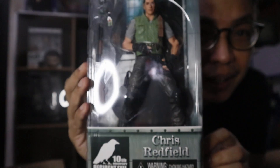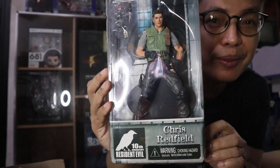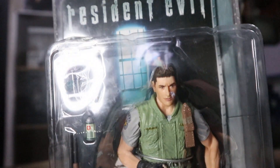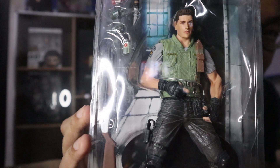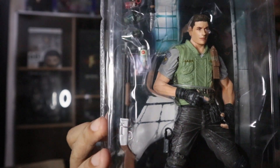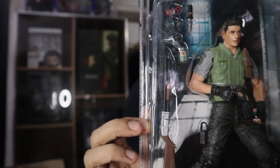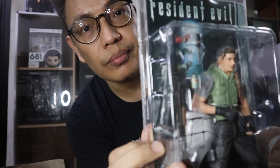On the background, he's inside the Spencer mansion — yes, that's Resident Evil! That's the STARS uniform of Chris Redfield, and along with it are his accessories.